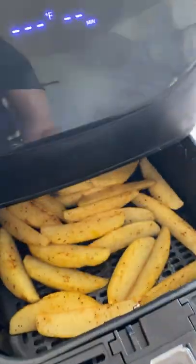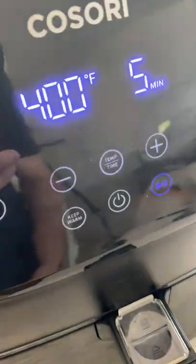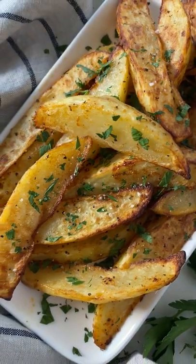Pop them into the air fryer and cook for 10 minutes at 400 degrees, flipping them halfway through the cooking time. Look how crispy and amazing they come out. Enjoy.